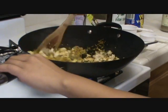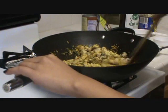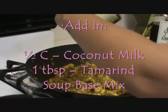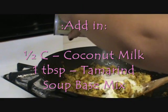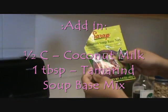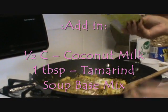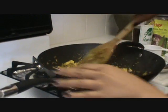Stir until all the ingredients are together. Add in the coconut milk — about half the can of coconut milk. Then you want to add in some tamarind soup base mix to get the sour taste, and just mix that together.